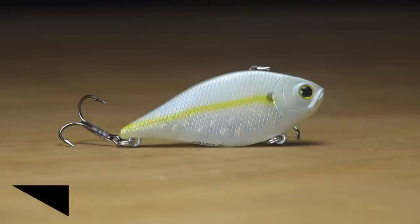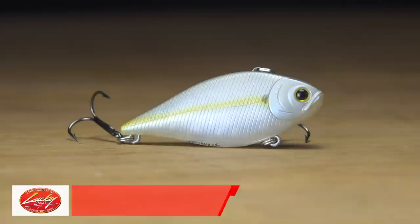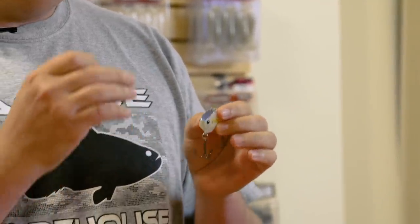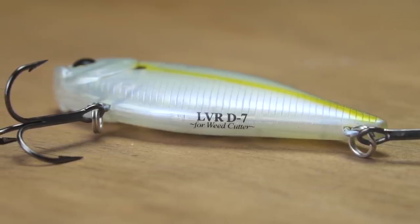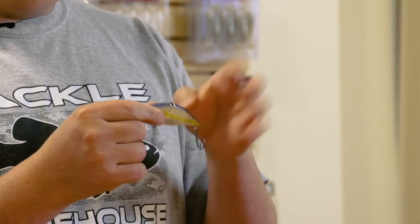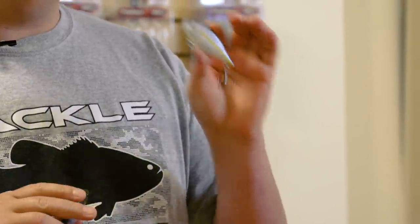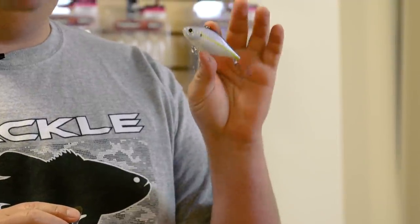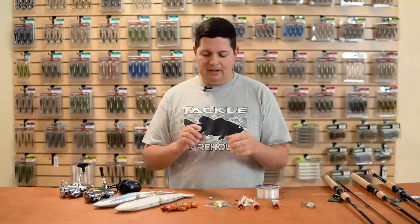The first one is the LVR-D series, size seven. It's similar to the LV-500, but what's different is it's a little bit thinner, so it has a tighter vibration and the rattles inside produce a slightly higher pitch noise than the LV-500. It's got a little bit wider body and a little different action. It's really good for fishing shallow water — it goes over the grass more efficiently. So if you've been waiting for these to come back, you can fill back up and restock now.